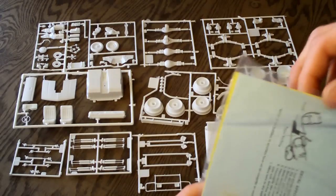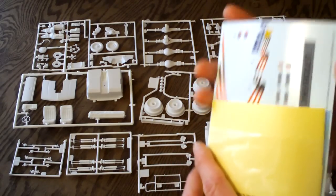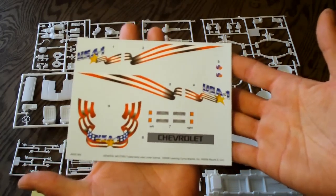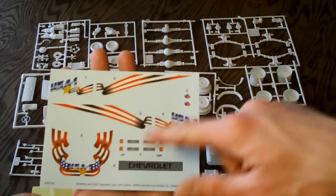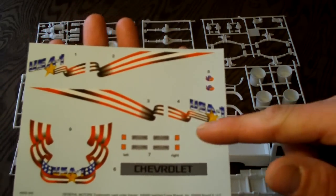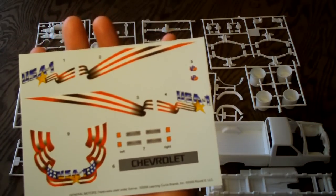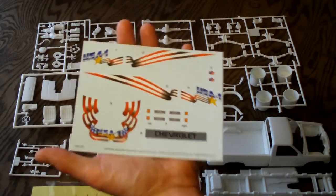Before I wrap this video up, I want to show you these decals. Nothing too fancy, but they do look really nice. There's a Chevy emblem for the windshield or back glass, USA-1 decals that look very nice, some detail for going over the headlights and side lights, as well as some VP Race Fuel decals. These have 2009 on them from Round Two — so, very nice.